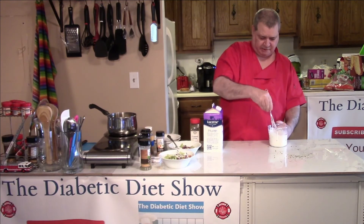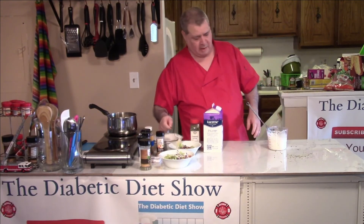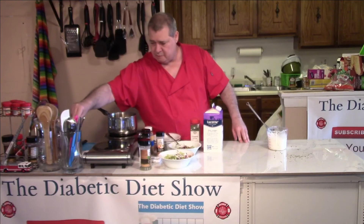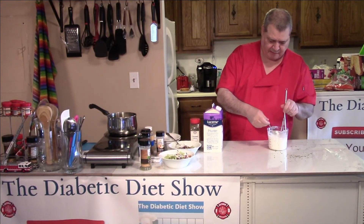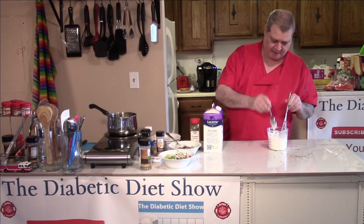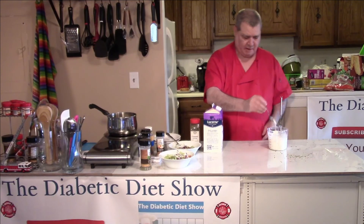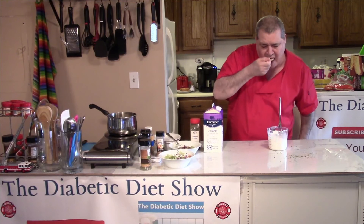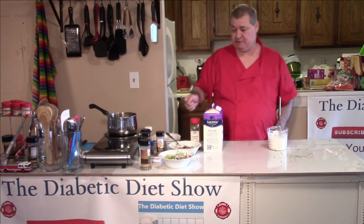I basically make dinners and lunch. Let's go ahead and get a clean spoon and taste it. I can see my consistency — I like it thick like this. Let's give it a taste. Wow, that is good!